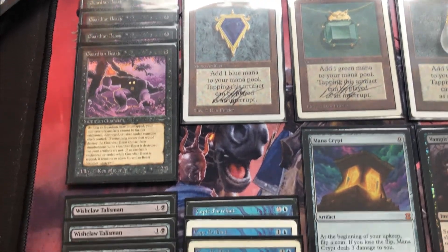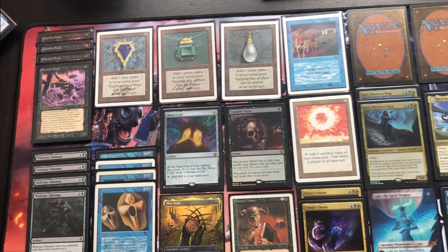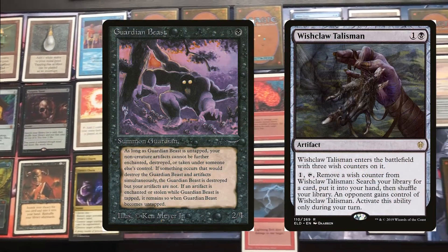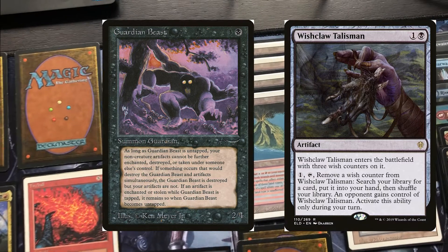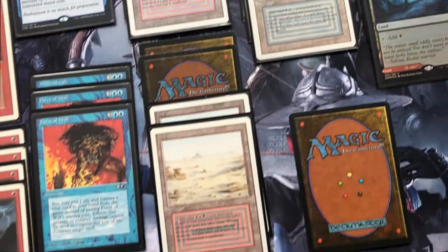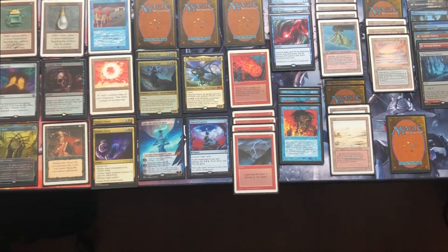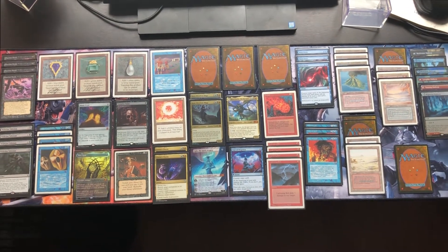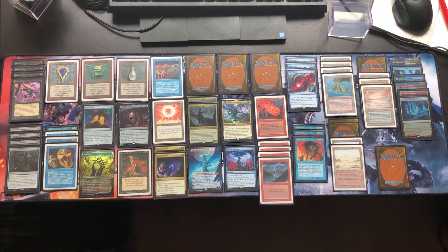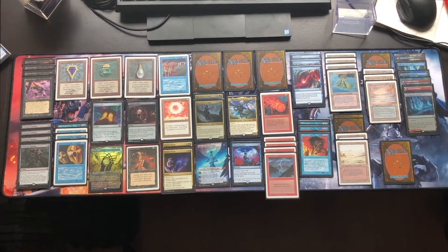As I told you, I had this vintage deck idea with four Guardian Beasts and four Wishclaw Talismans. The Wishclaw Talisman searches a card for you, and normally you pass it on to your opponent, but with the Guardian Beast you don't have to. That's the combo the deck is built on. I know it's not the best deck in the world — it's not heavily competitive, it's more or less for fun. I like the cards, I like the combo, and I wanted to use my old cards to play vintage with my friend.